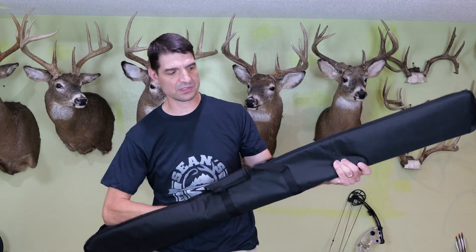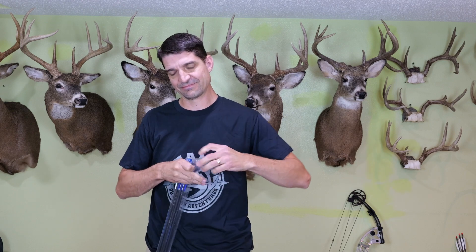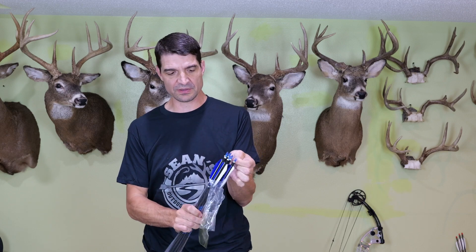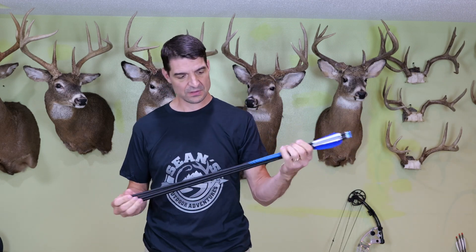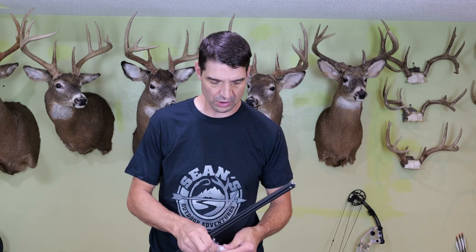There are arrows in here. It comes with arrows as I thought, and they do have feather fletching, which is good for shooting off the shelf like this bow is set up for. So we're looking at a 30-inch arrow with a 500 spine. The arrows will be a little bit short for me — I have a 31 and a half inch draw length — so I won't be able to quite hit full draw, but I'll still be able to test the bow out.